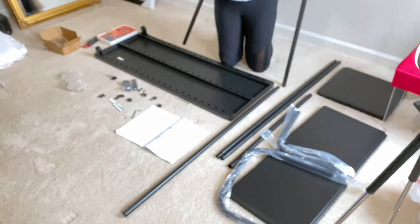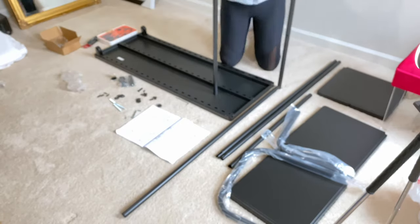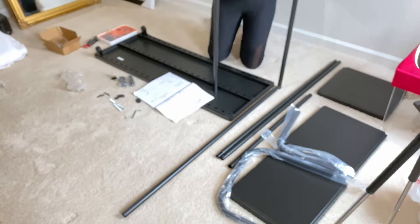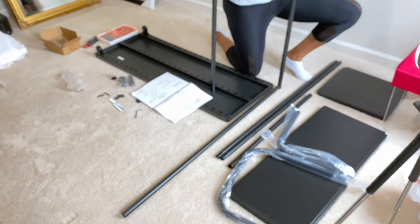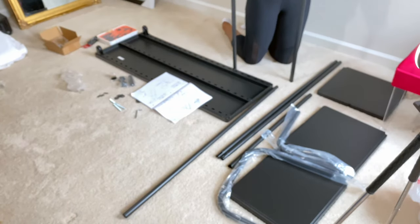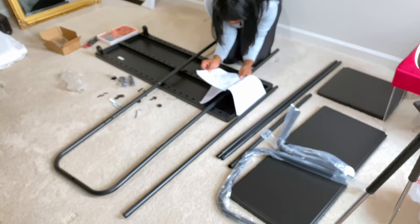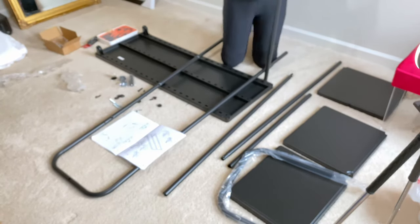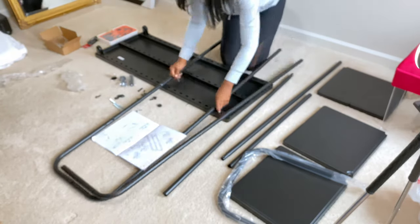Right here — you guys can't see — but I'm taking two of the longer poles and then I'm going to take one of the C-shaped brackets and make a larger C-shape. That's going to be where the shelves are going to sit on. Everything is pretty much easy to put in as far as the screws go. I will show you guys where I had some struggle, and I would recommend going from the bottom up to put the screws in.